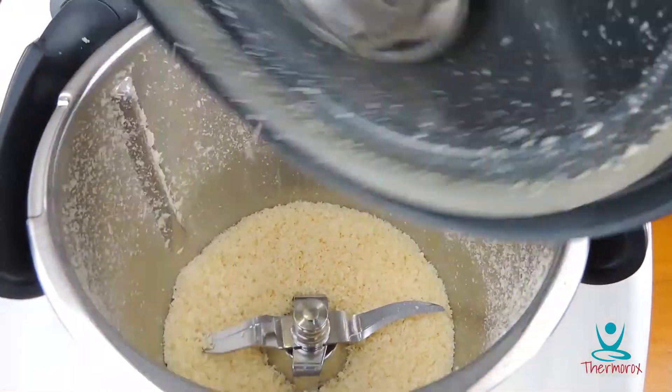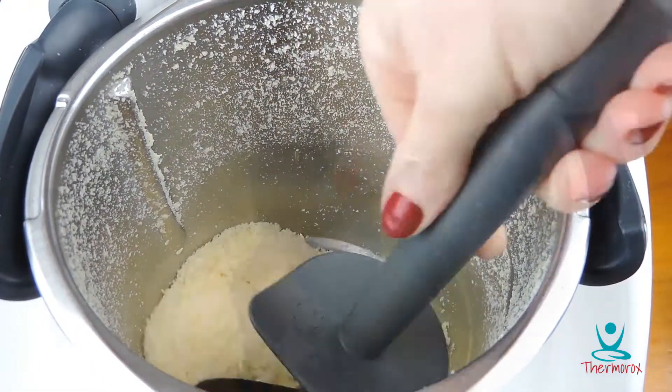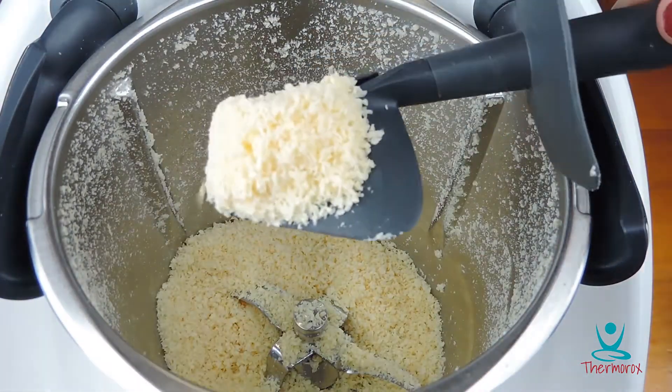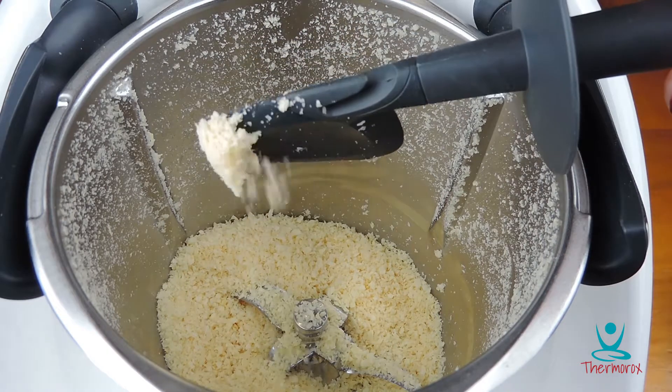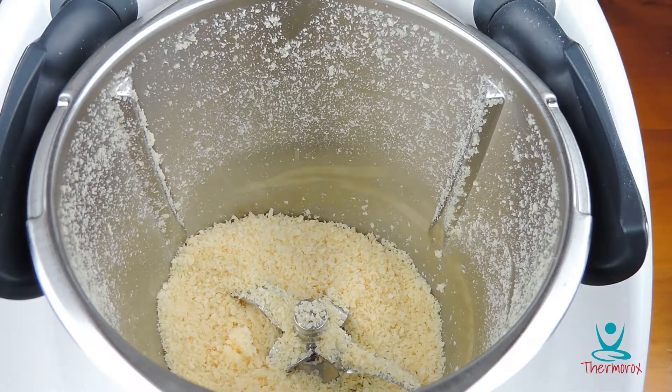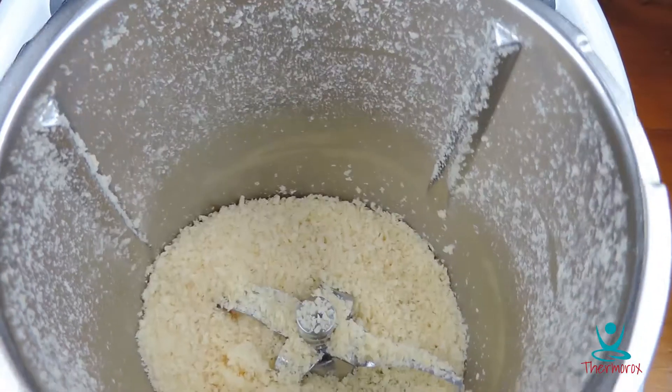Ta-da! Parmesan cheese is done. Easy. Don't forget to like my page and subscribe to the YouTube channel — you don't want to miss anything. See you soon.